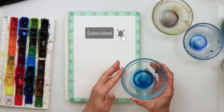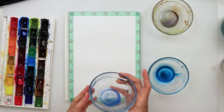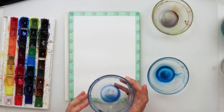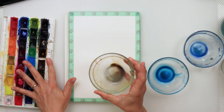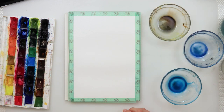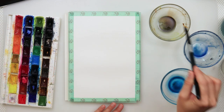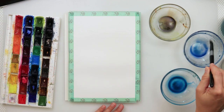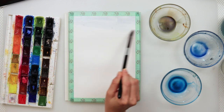I'll be using a couple of colors: I've mixed some azure and turquoise blue, also ultramarine and indigo, and this one is sepia and ultramarine. I'll also be using some white gouache. I did pre-wet the entire paper and drew the horizon line in the upper fourth of the paper, then just some lines for distant mountains.